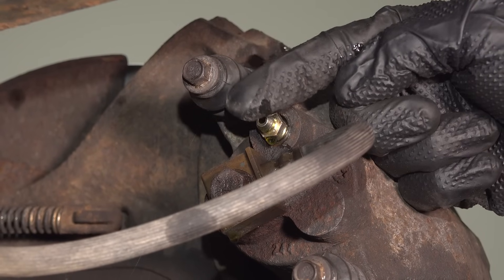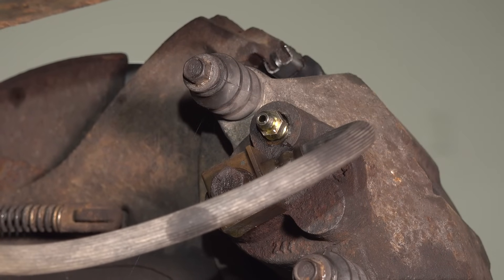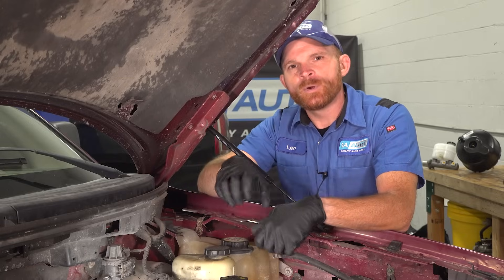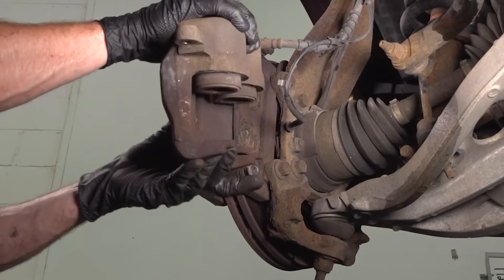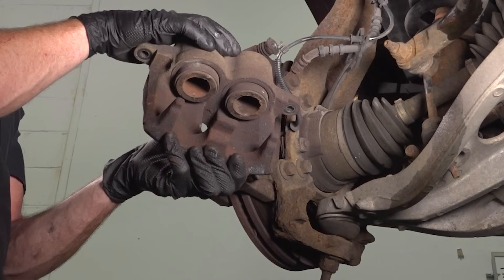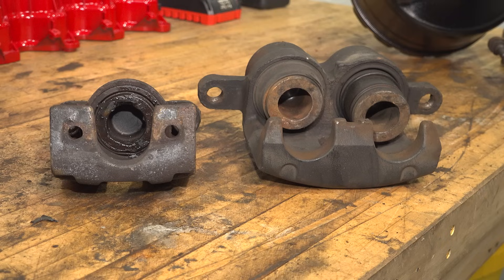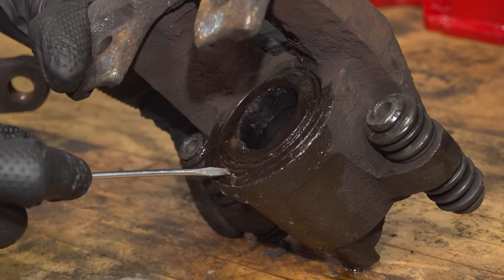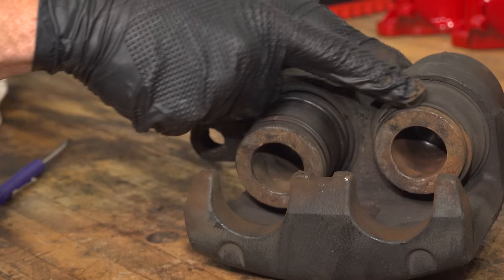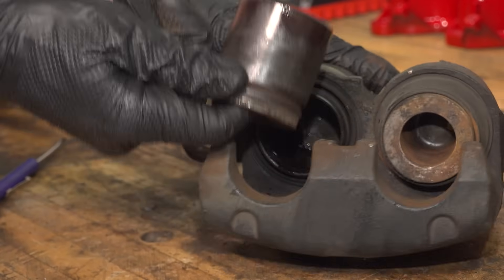You're paying attention to the bleeder screw first. If it looks like it's wet around there, it might not be tight. Aside from that, you're going to have to remove that caliper and take a close look. On each one of your calipers, there's going to be at least a caliper piston. Some calipers have multiple — two, four, I've even seen six — but most likely you're going to find one or two. Look around that caliper piston. You're going to find a dust boot. If you find that there's fluid making its way out of the dust boot, that means that the internal seal on the caliper itself is bad.